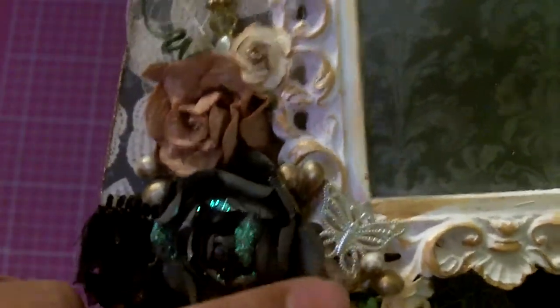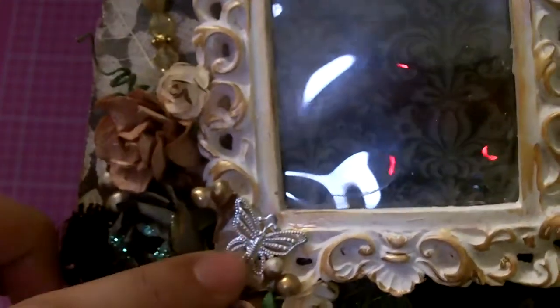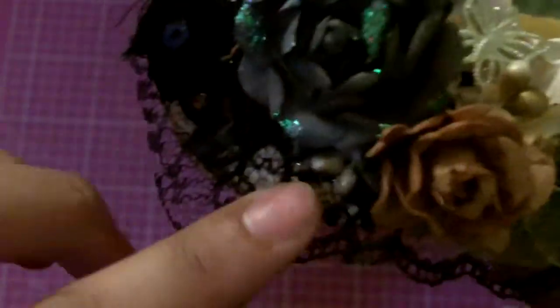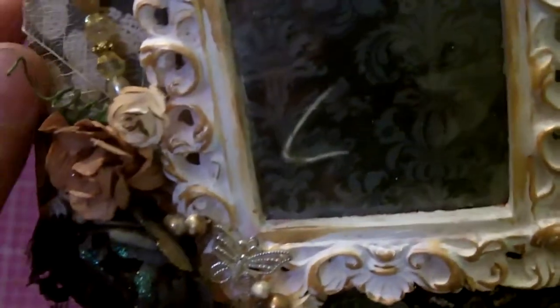I used some white mini Prima Roses that I put Vintage Photo ink on. Then I put a little butterfly charm here. This is a Petaloo black paper flower that has glitter on it already. These are some I Am Roses Skellington leaves. This very gorgeous trim is from AtreasureNest.com. You can see these little gold sprays right here — those are the filler flower sprays from Michaels. And then I put my own homemade stick pen right here. I love the stick pen — it has some jewels and a little butterfly.